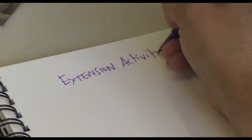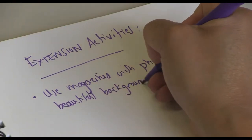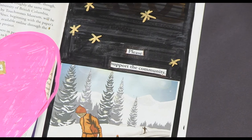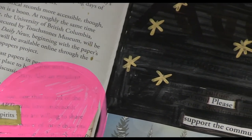Extension activities. Use magazines with photos to use as beautiful backgrounds. Create shapes, designs, and colors to create visuals that enhance the words. Search Pinterest for tons of inspiring examples.